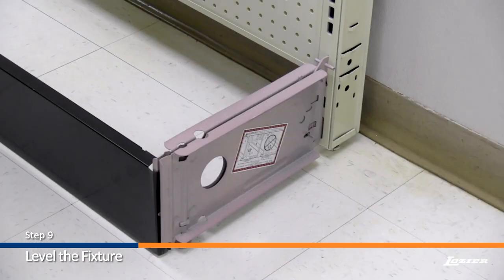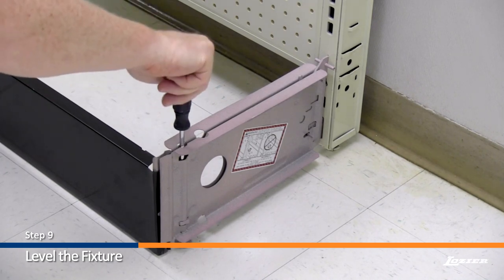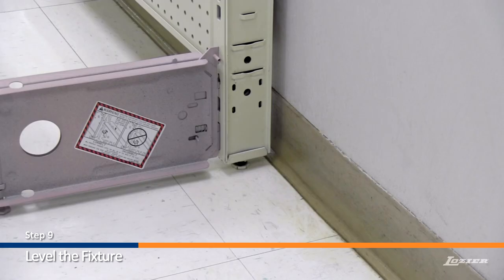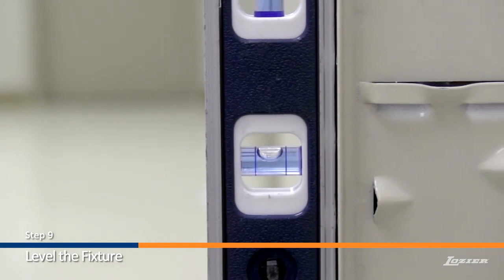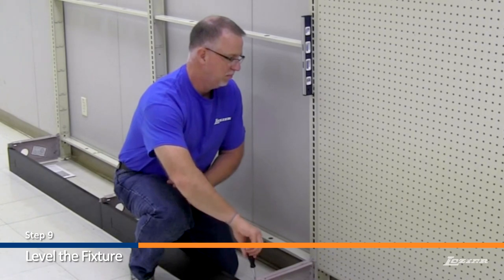Now adjust the remaining uprights using the string as a guide. Next, using a long screwdriver, adjust the base bracket leveling leg to tilt the upright back to the wall. Be sure that the bottom of each upright is three-quarters of an inch from the base of the wall. If a rearward tilt is not desired, use a carpenter's level to ensure that the upright is plumb. Repeat this procedure on the remaining base brackets.